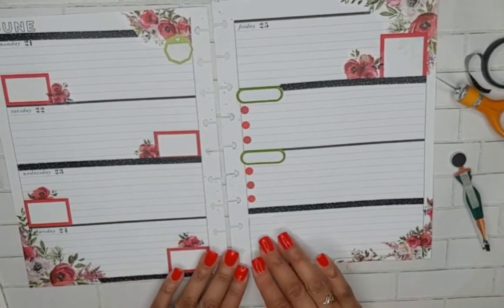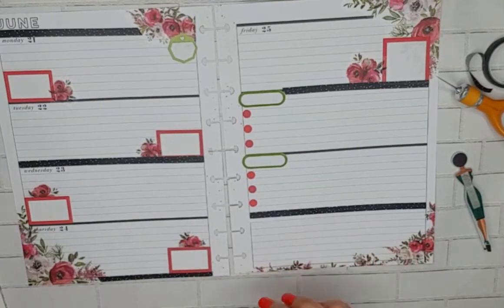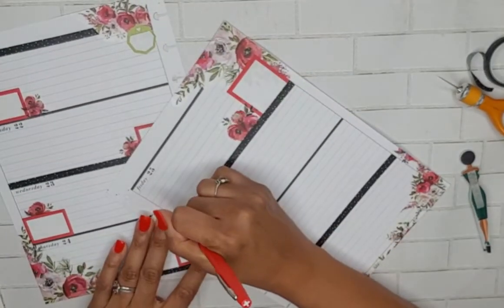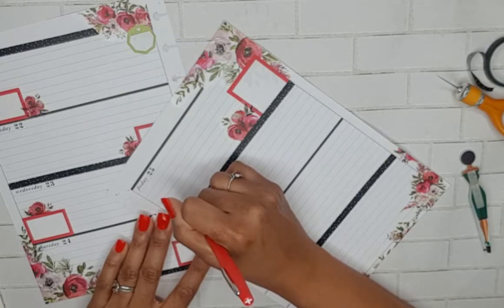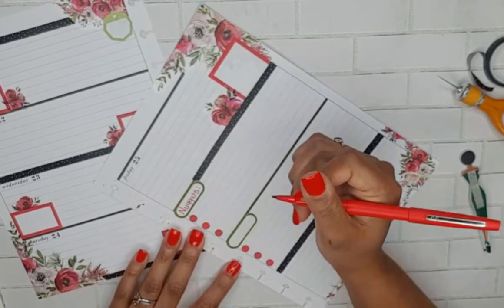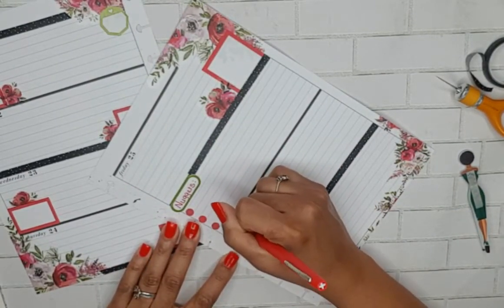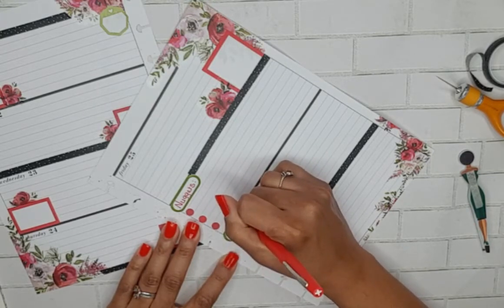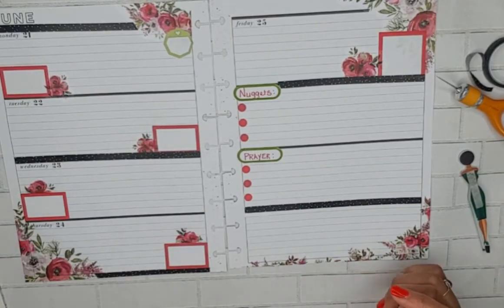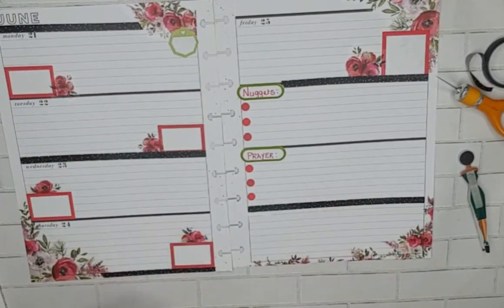Now I want a quote or something to go down here. I'm going to take my red Peppermint Flair and write in 'nuggets and prayer,' and I'll take my green and write in the scriptures.